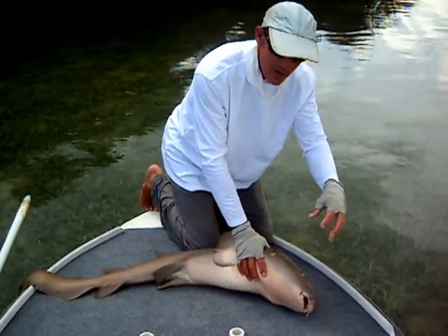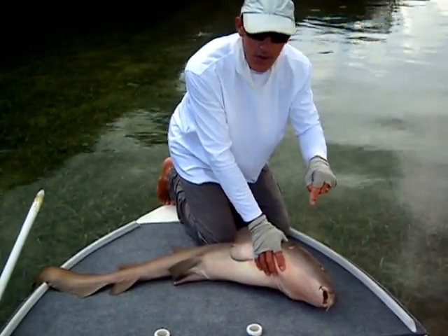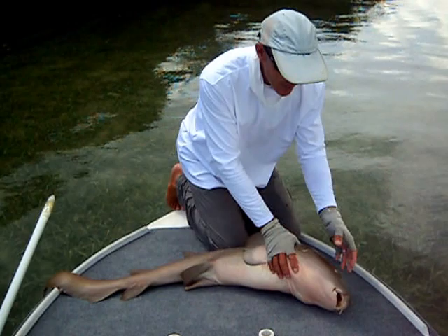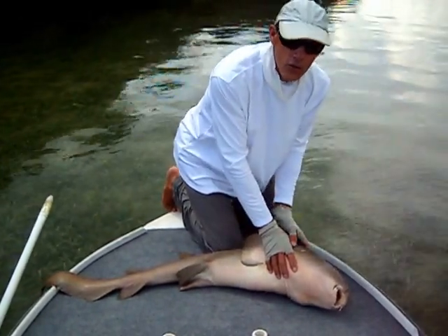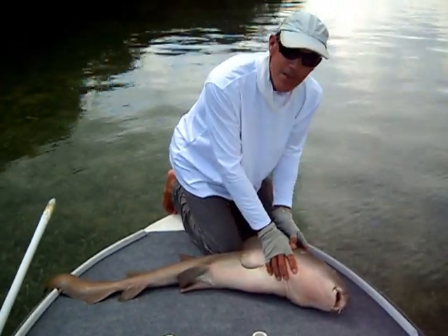Their whole mouth and jaw design is for that. Make no mistake though, they do have teeth in there, and very, very strong jaws. Do not make the mistake of thinking he doesn't have teeth and you can just reach in there and get the hook out - you will lose a finger, or be seriously injured, if you make that mistake.